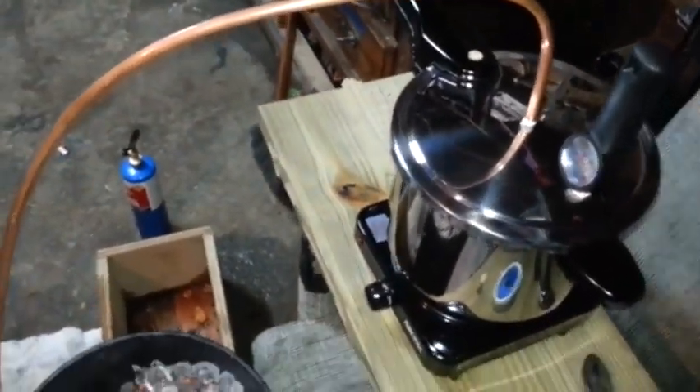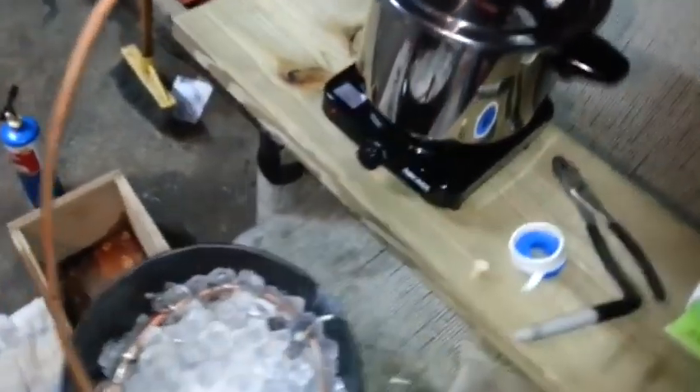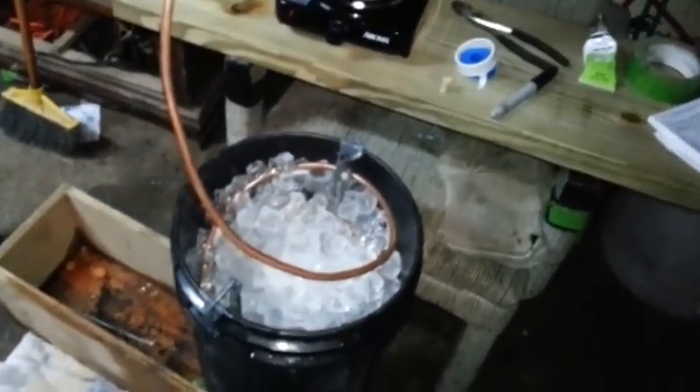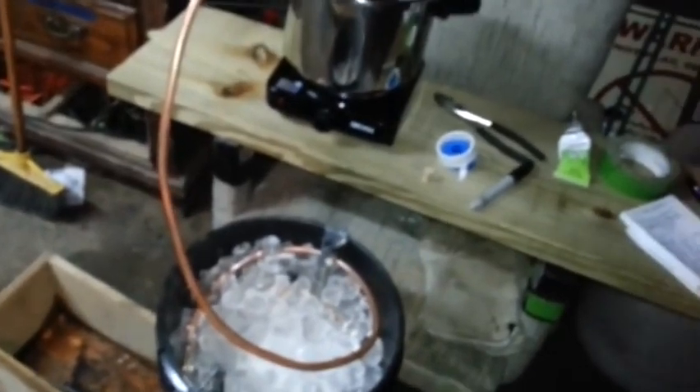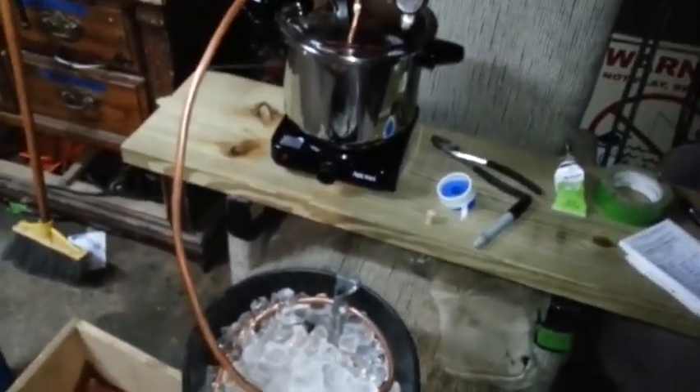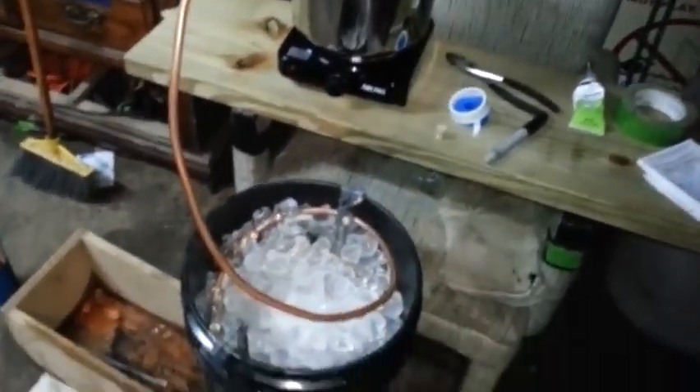You can see it's dripping real nice. We almost have another six ounces here — looks like about five right now. So that's about it, guys. Real cheap, simple way to make alcohol. It's not a system for making millions of dollars, but something you can have fun with — kind of a science project.